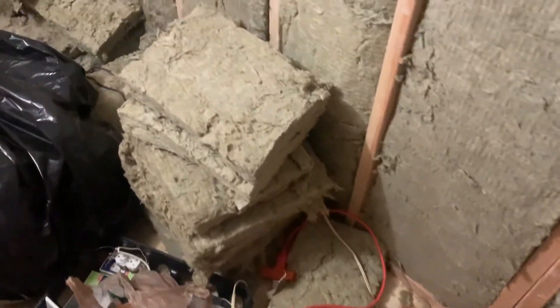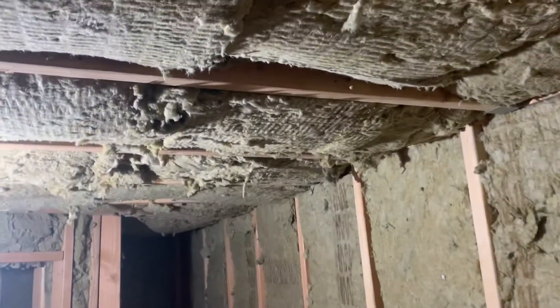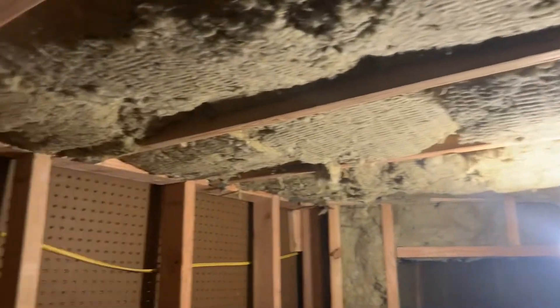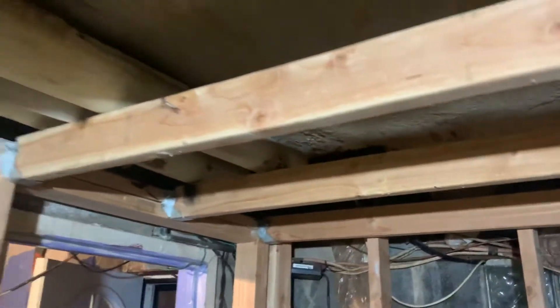Yo what's up y'all, this is SL building the studio part 16. I just gotta finish putting up more bats into the ceiling in the control room. I ran out of bats, so I gotta go back to my store to get more bats so I can finish this side.